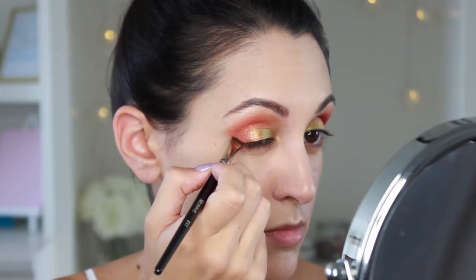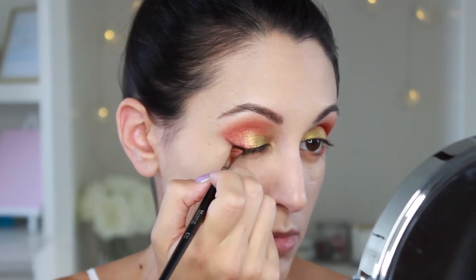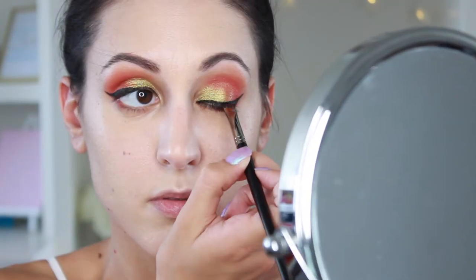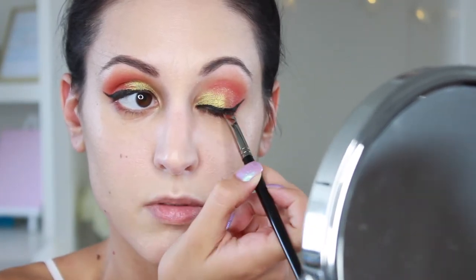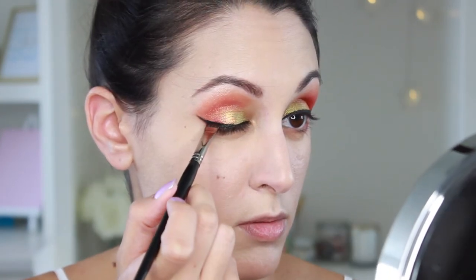Now I'm going in with the shade Chad, which is a matte black, and I'm going to use this to stamp out where I want my wing to go. This is just a handy little trick if you're intimidated by liquid liner — do the placement first before you go in with your liner. Now I've done the liner, and I'm going to set it down with Chad. I'm just going to pat that matte black on top, and this will just keep it from budging all day long.